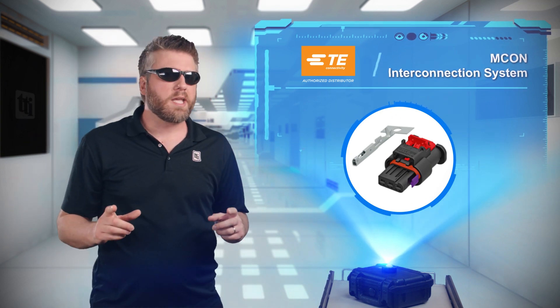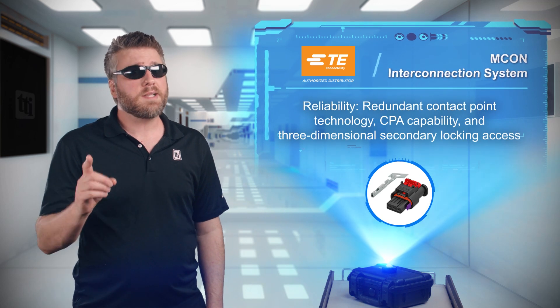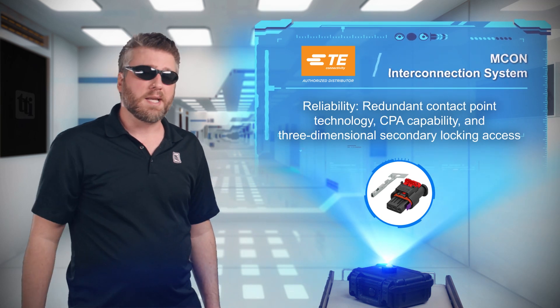Redundant is not something you want to hear when your boss is talking about you in your performance review, but it's definitely something you want in high reliability connectors.